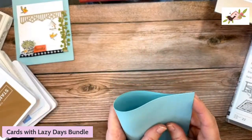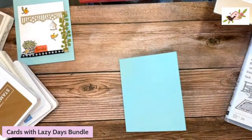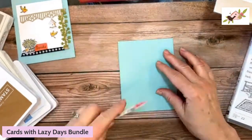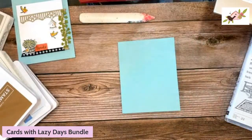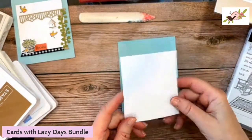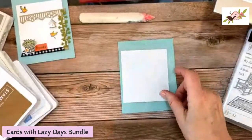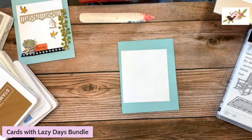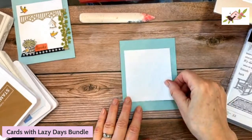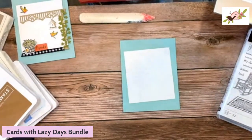I'm starting Card 1 with a piece of Pool Party cardstock — it's 8½ by 5½ and I'm going to score it at 4¼ or fold it in half, then burnish with a bone folder. Then I have a piece of Basic White that's been embossed with the Time-Worn Type 3D embossing folder — it's a thick one — which gives a nice texture to the card front.